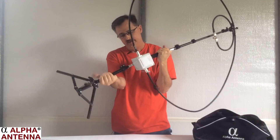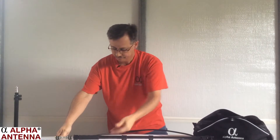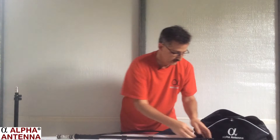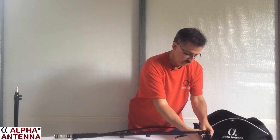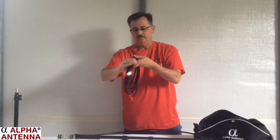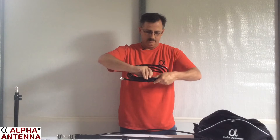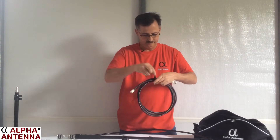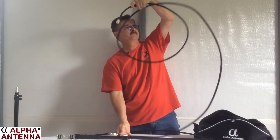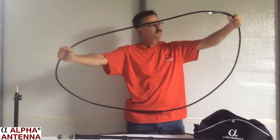We're also going to show you in this video how to add the 60, 40, and 80 meter booster cable. We'll go ahead and lay this on the table. I'll disconnect one side of these PL-259s from the Alpha Match and take off these clips. Once those two nylon clips are removed, go ahead and get your 40 through 80 meter booster cable, distinguished by a white label that says 40-80. Go ahead and take the Velcro off and unravel this booster cable in much the same way so it stays coiled nicely.